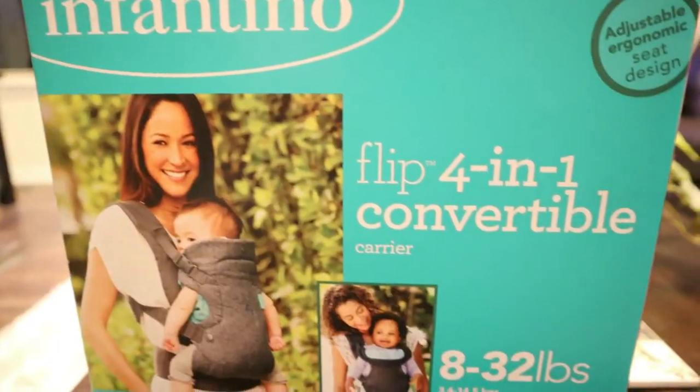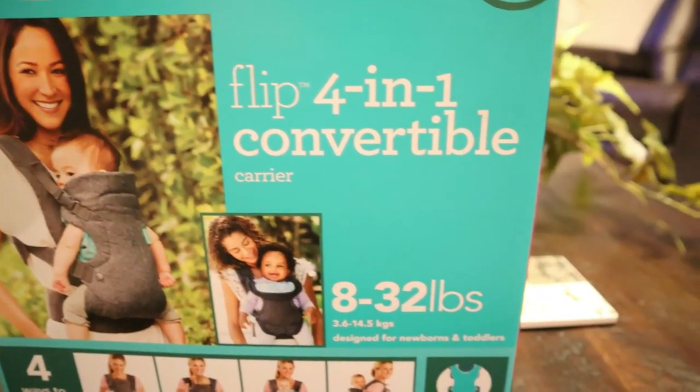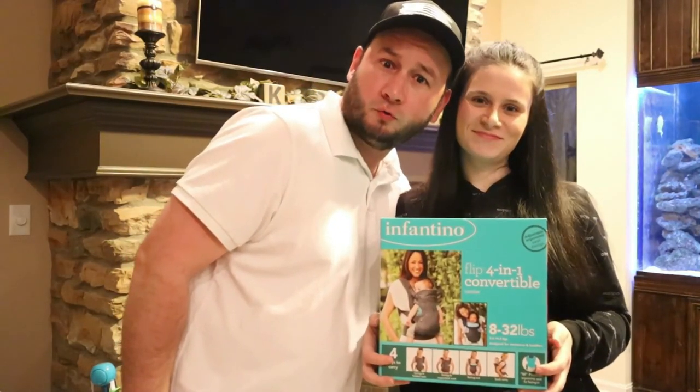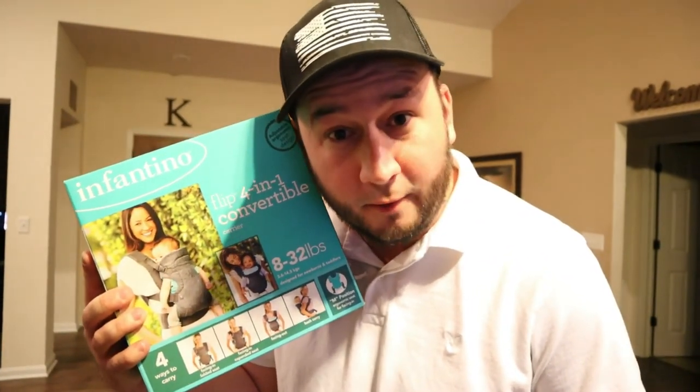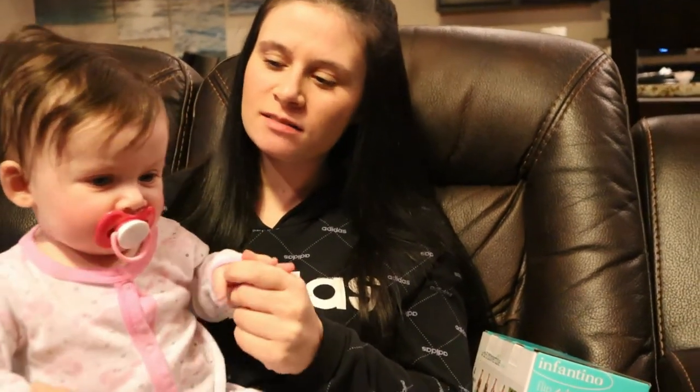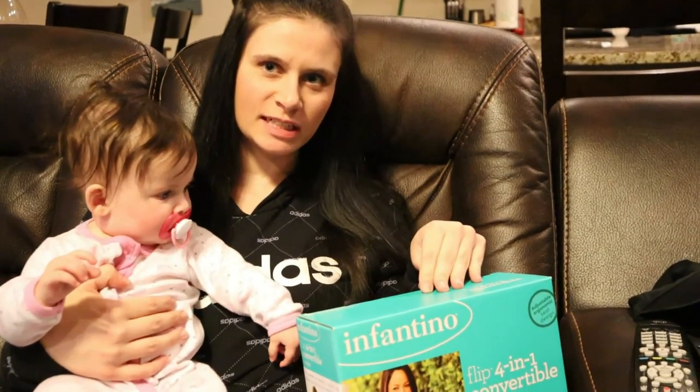Today we are going to unbox the Infantino Flip 4-in-1 Convertible Carrier. Welcome back everyone, we are the Krebs family. If you want valuable info on baby products, subscribe to our channel and click the bell so you don't miss out. There's a link in the description below. I've been needing a carrier because she's been pretty needy and likes to be carried around. It's got a four and a half star rating out of six thousand reviews, which I thought was pretty good.